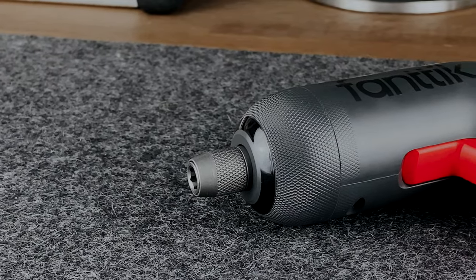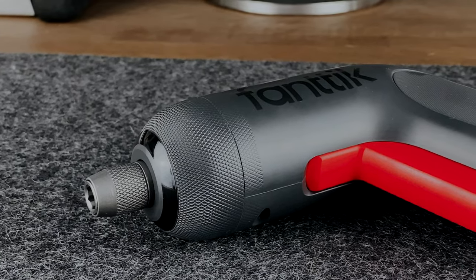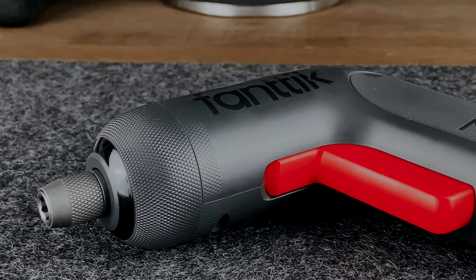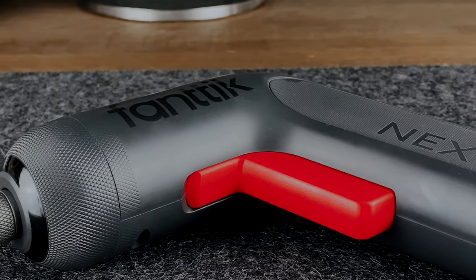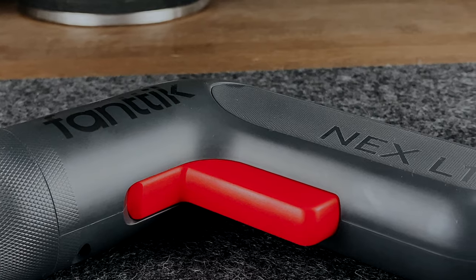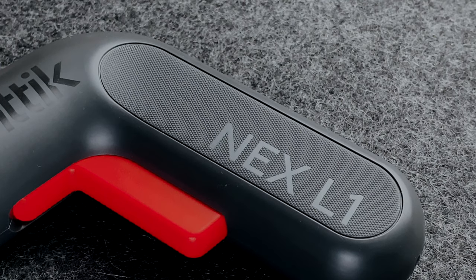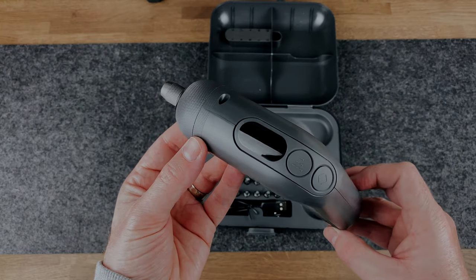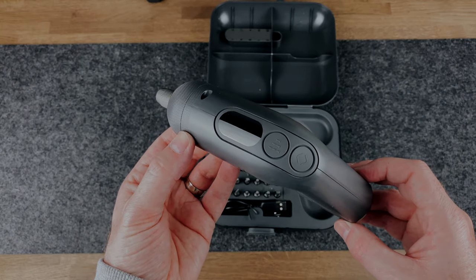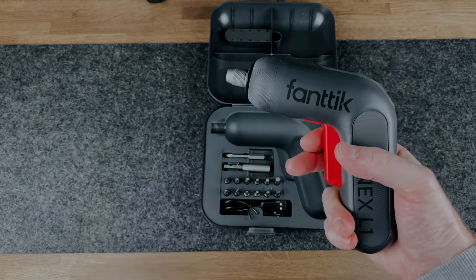Before I talk about what the screwdriver is capable of, let me show you how nice it looks — this is what sets it apart from anything else I've owned or used before. It's got a nice matte black design, although it's officially called Moon Grey, which is plastic, but it has a rubbery grip on the handle too, so it's really nice to hold. The branding is really subtle on the side, and there's also an orange colouring on the trigger, a nice pop of colour against the black body. The design resembles a boomerang, which they say is ergonomic and designed to provide a fatigue-free experience.